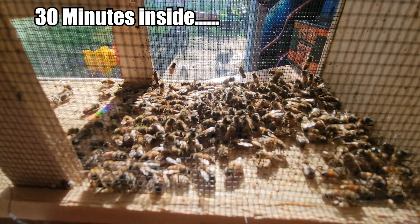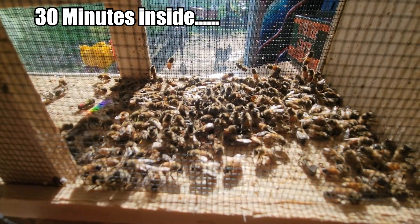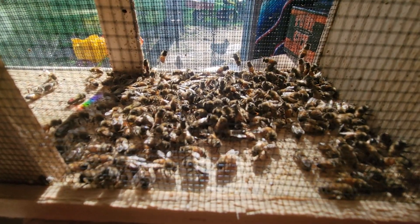Well, it's been about 30 minutes inside the house with these bees. And as you can see, they're clearly not dead.